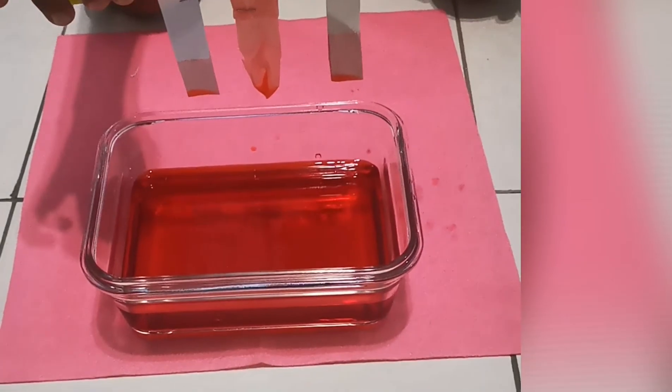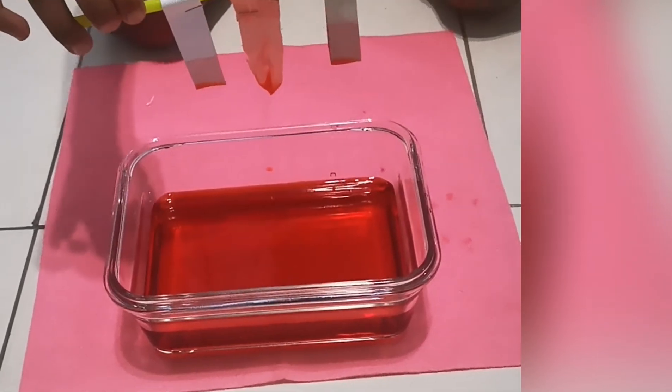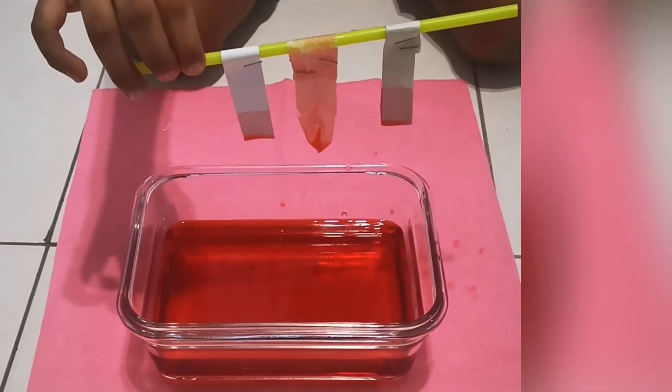In our experiment, tissue paper can absorb more water. Bye bye!